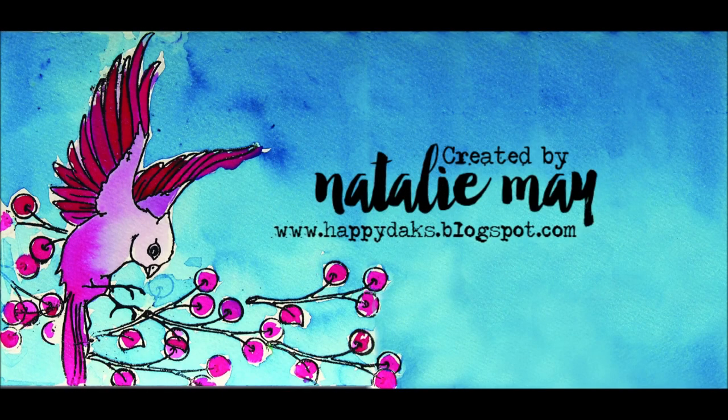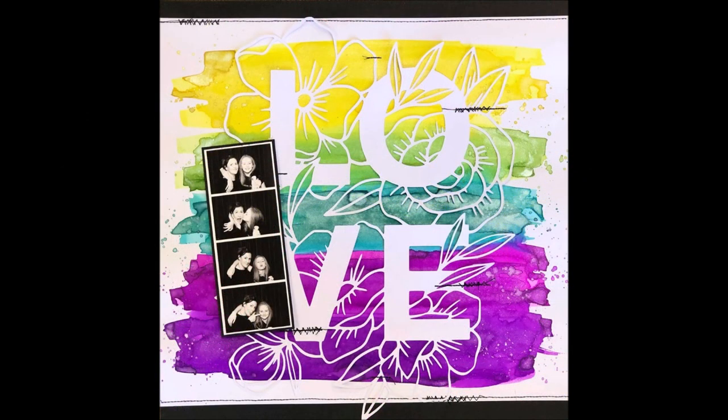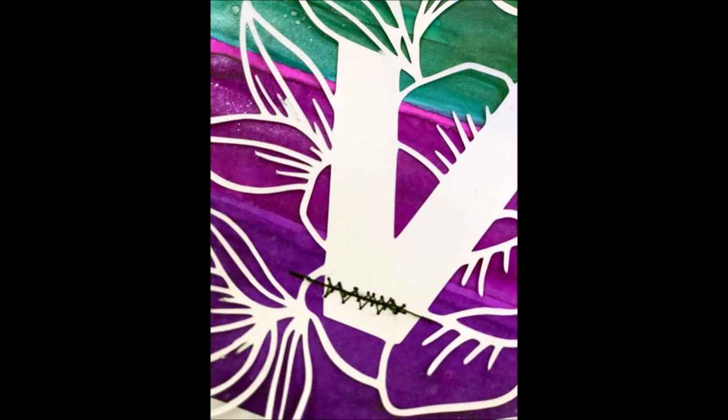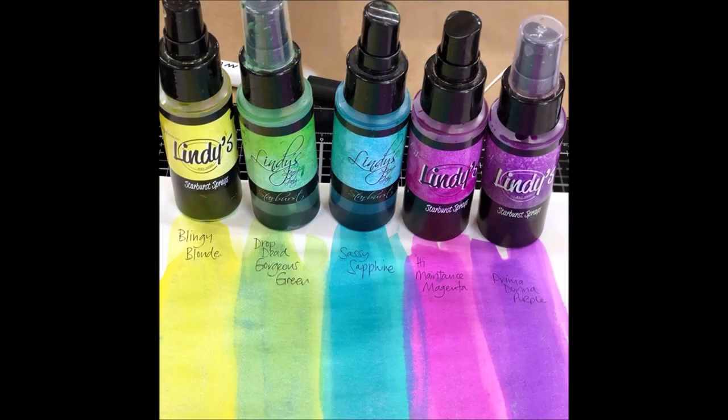Hey there gang, it's Natalie May here, a master educator for Lindy's. Today I'm going to show you how to create a quick and simple layout using the Drop Dead Diva starburst spray set. Before I start, I always test my colors just to make sure that I know exactly what I'm playing with.